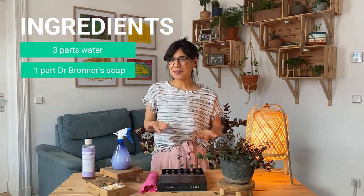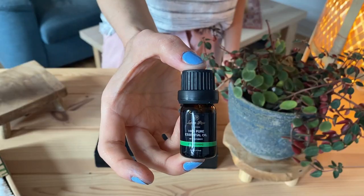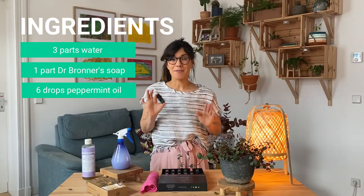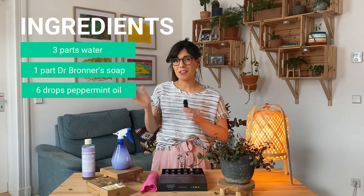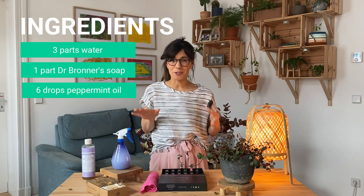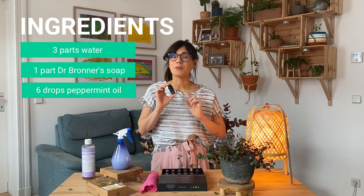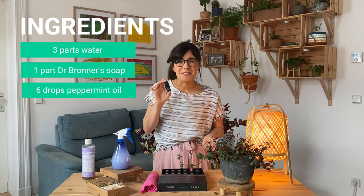Then we will add our secret ingredient which is six drops of peppermint essential oil. This really makes a difference. First, because the combination of lavender and peppermint creates a very special and calming aroma. Second, the peppermint essential oil is very good to prevent pests. So it's a pretty good addition.